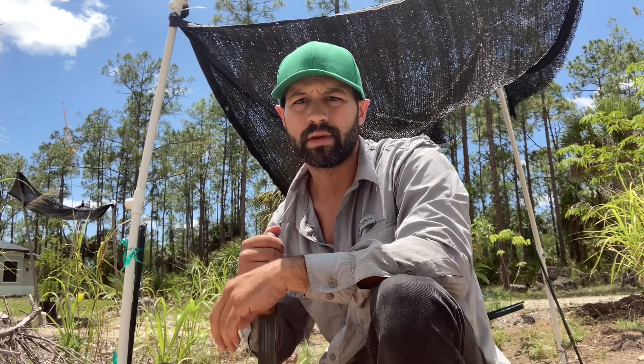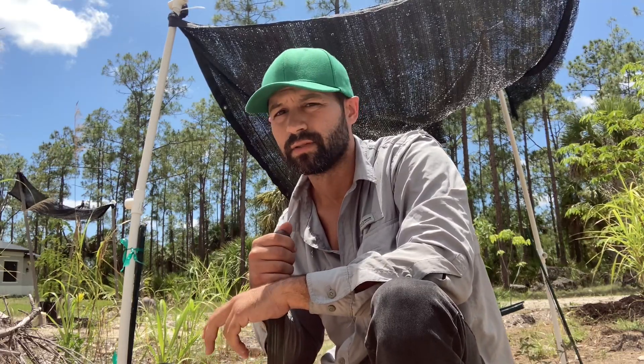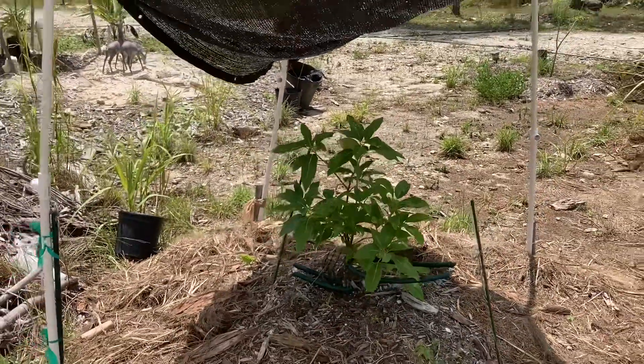In my opinion, there are at least three things you can do to increase the likelihood of your avocado tree surviving the first two years in the ground. First, if you plant your tree somewhere with limited canopy cover, you might want to consider giving it a shade cloth.